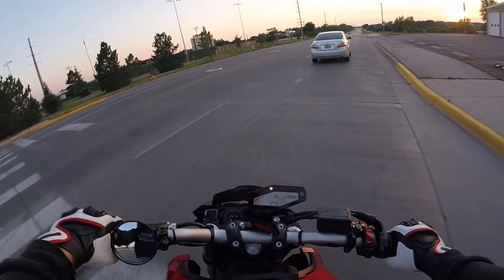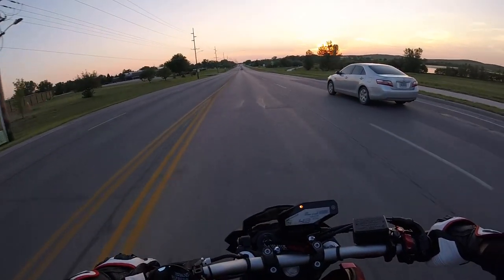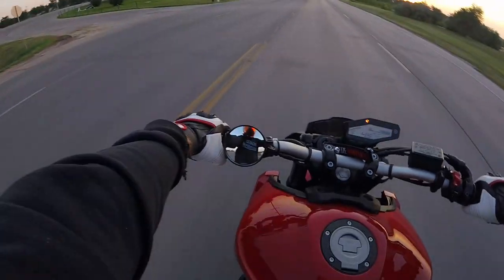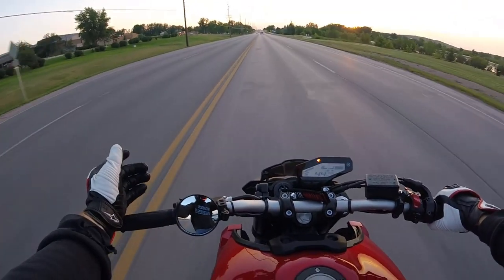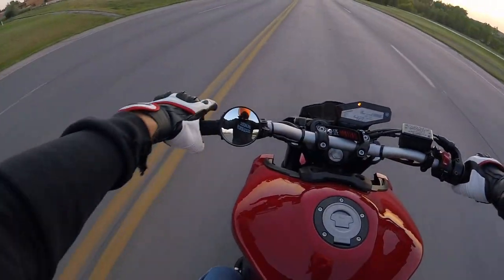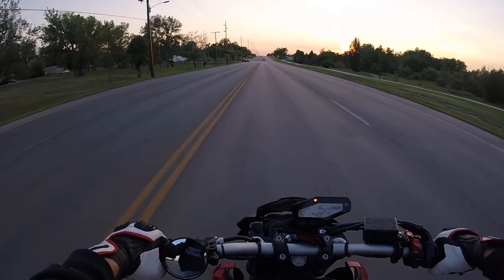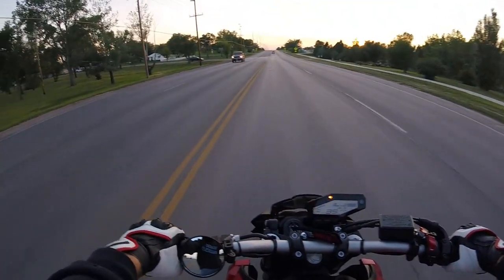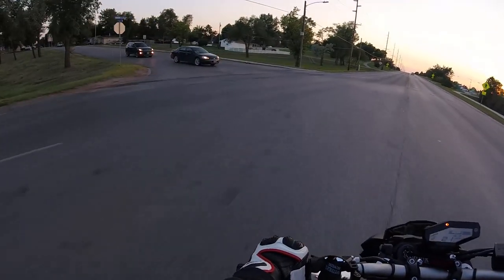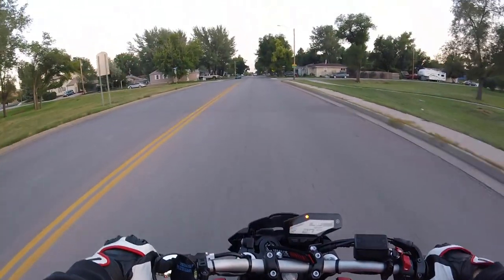I really do like the sun visor on the inside — I will probably never buy a helmet that doesn't have one. This mirrored shield blocks the sun really well during the day, but at night you can still see through it clearly. When the sun is really bright you can flip that sun visor down and get plenty of darkness to block it out of your eyes.